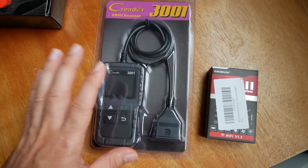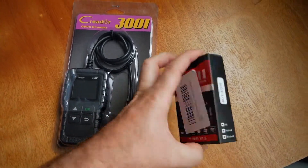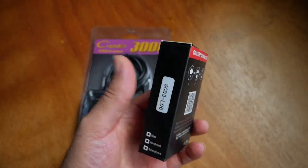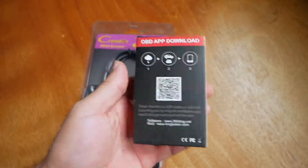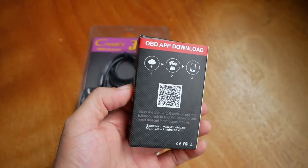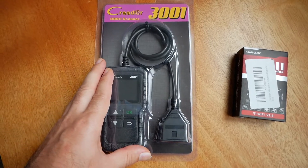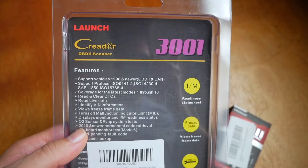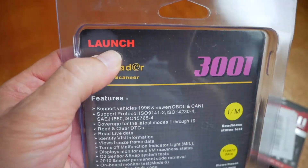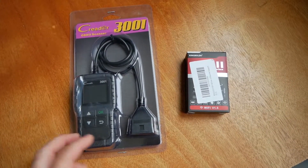Today we're going to be concentrating on the more simplistic way that anyone can just plug into their car and see what's going on. The main difference between these two is that with the dongle, you plug it in and then you have to connect it to your phone. If you're not too technically inclined, I would recommend the handheld option because it has all the basic things you need without worrying about connecting. This is the Kreider 3001, also made by Launch. You can find links to all three of these in the description below.